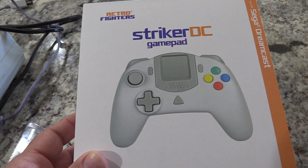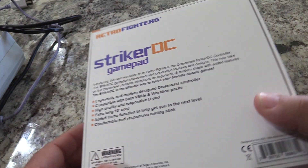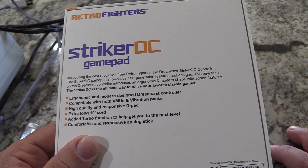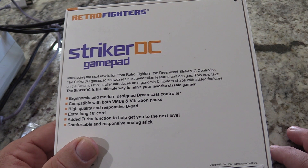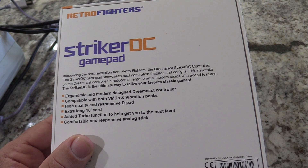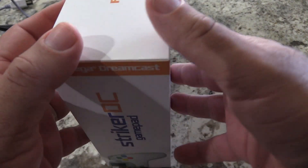Here's the front — it almost looks like a Nintendo Pro Controller as far as design goes. On the back, you have bullet points: ergonomic and modern design, compatible with both VMUs and vibration packs, high quality and responsive D-pad — which is important when playing retro games — an extra long 10-foot cord, a turbo function to help get you to the next level, and a comfortable responsive analog stick. That turbo function is new and interesting.